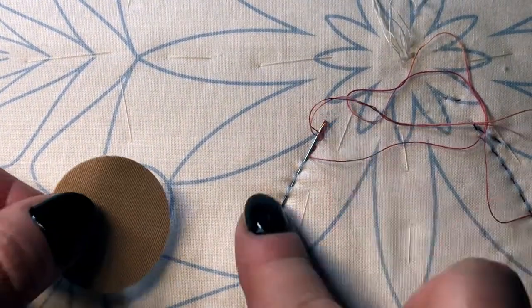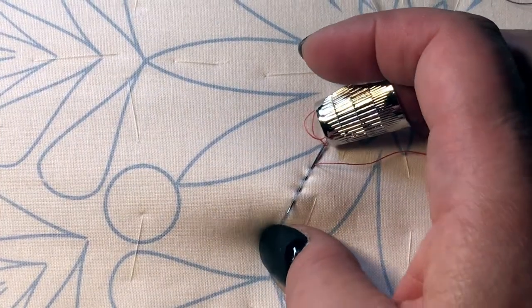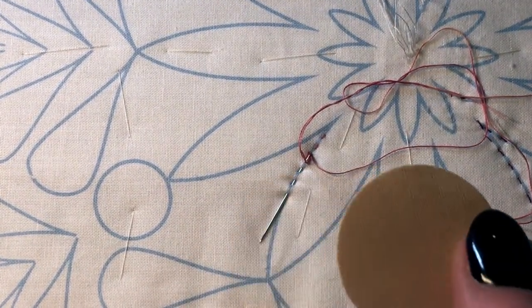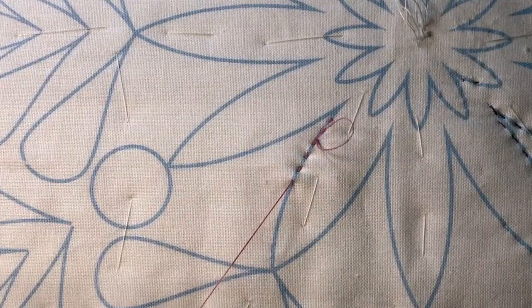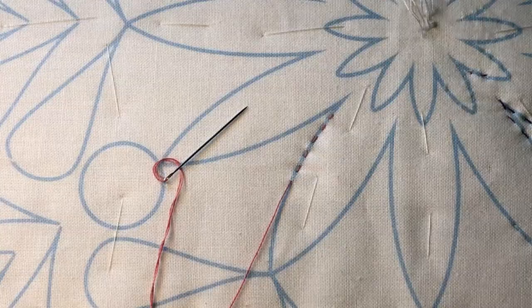When it's time to pull the needle back out, you'll notice it can be a little difficult to grab. That's when these grip aids come in really handy — you just grab the needle with it and it helps you pull it through, making your quilting easier on the fingers.